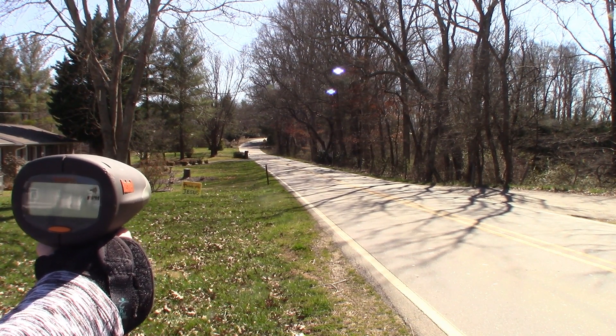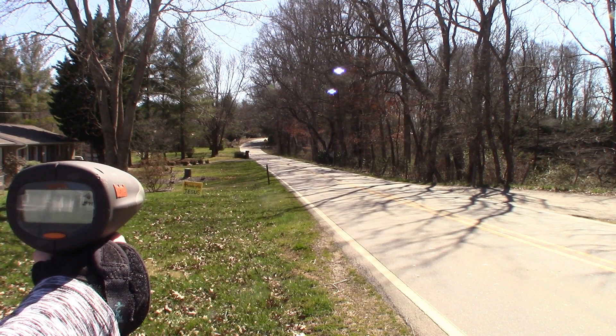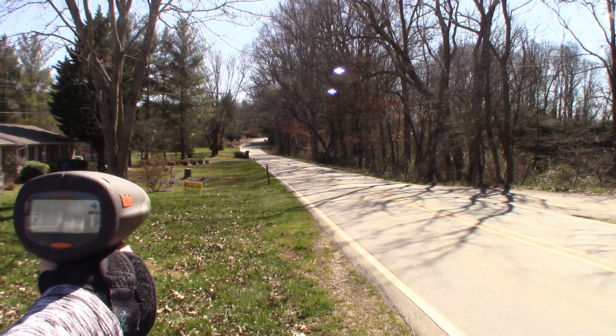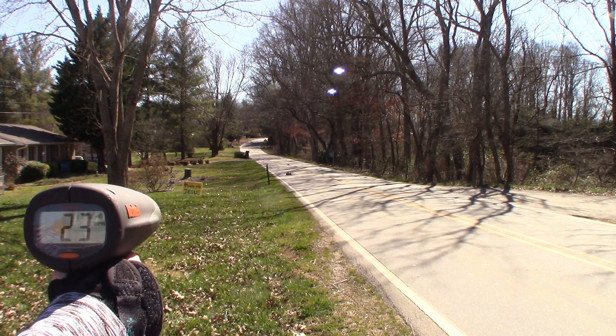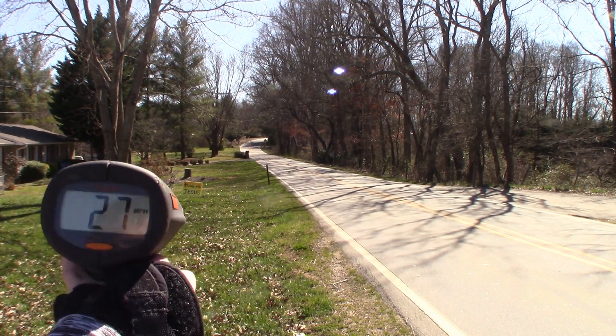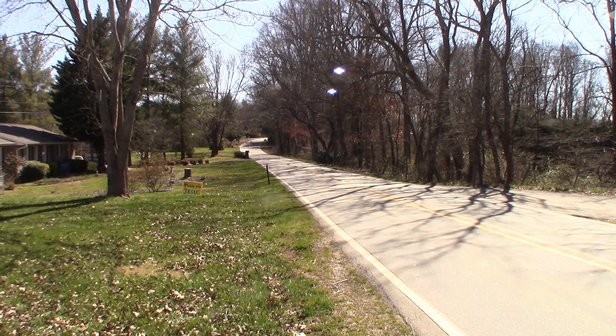Traxxas XL5 Slash 2S LiPo — here we go. 27. That's two miles an hour faster than the nickel metal hydride.